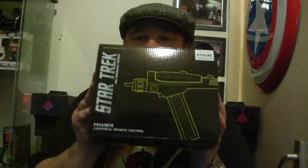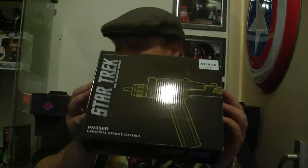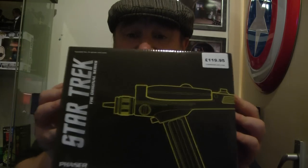I didn't think I'd buy this — I was going to buy it at Christmas — but when I saw it, I fell in love with it. Here it is: the Star Trek Phaser from The One company. This is the box. I'm not going to go into all the detail; I'm just going to do a basic look because it's like one o'clock in the morning.